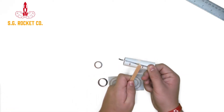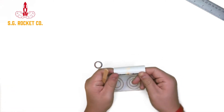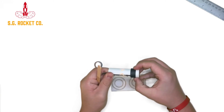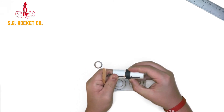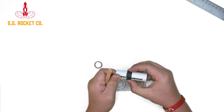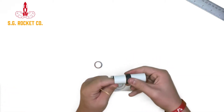Alright, so the next step is to just glue the engine hook retainer ring, which is the black ring, onto the motor mount tube. You're going to want to do it at the one-inch mark that you just put on there. So make a circle of wood glue around that mark, and just slide the engine hook retainer ring onto that mark.